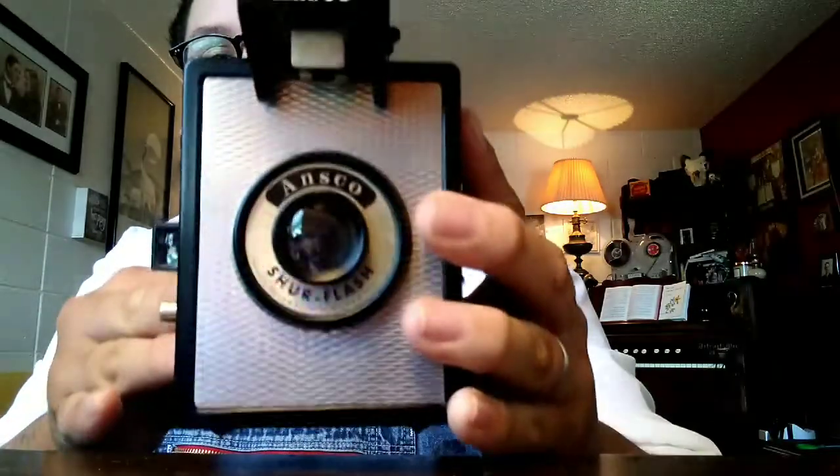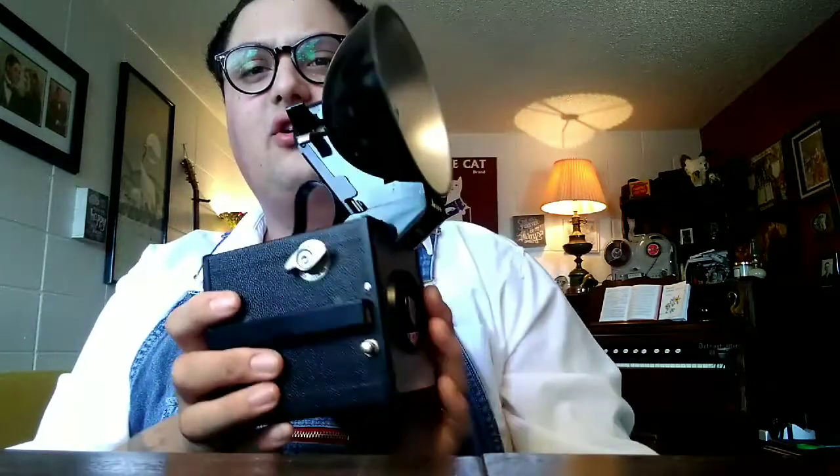I've got a good video planned today. I'm going to be talking about my favorite flash camera — I have the 1953 Ansco Shure Flash. This is a good little camera. It can be used as a flash camera like so, or if you don't need the flash, it comes off and it becomes just a regular box camera. So you can do either or — you can carry the flash around in your camera bag.